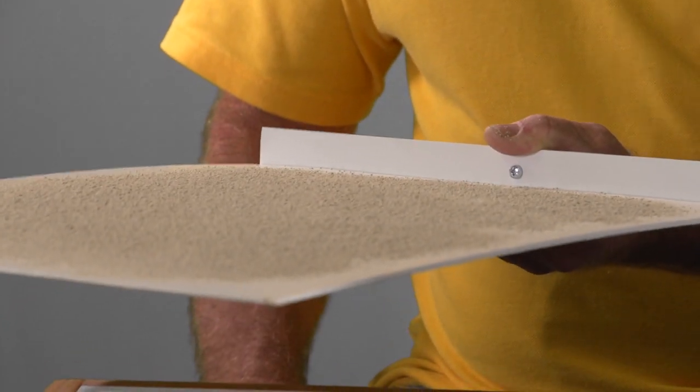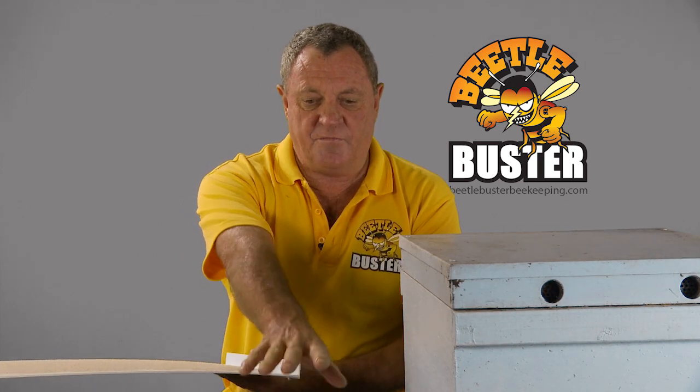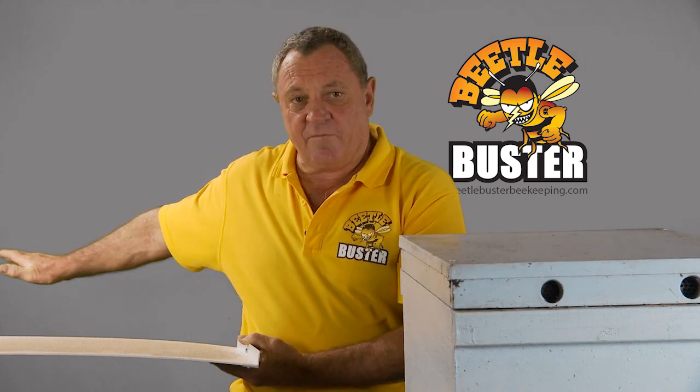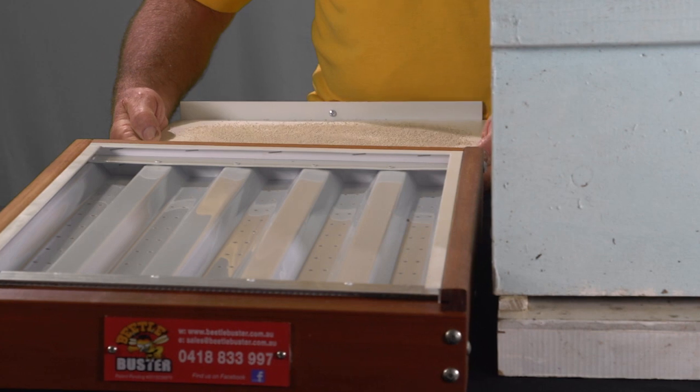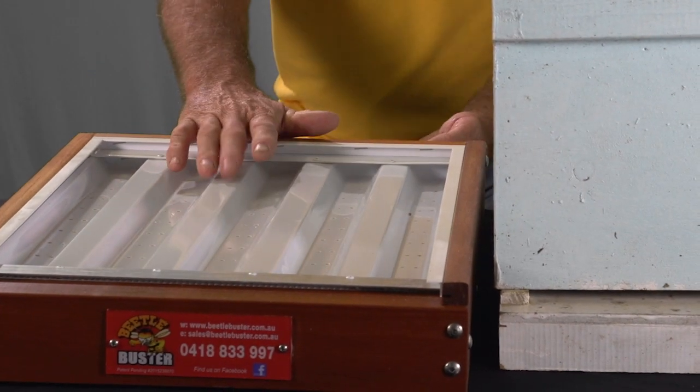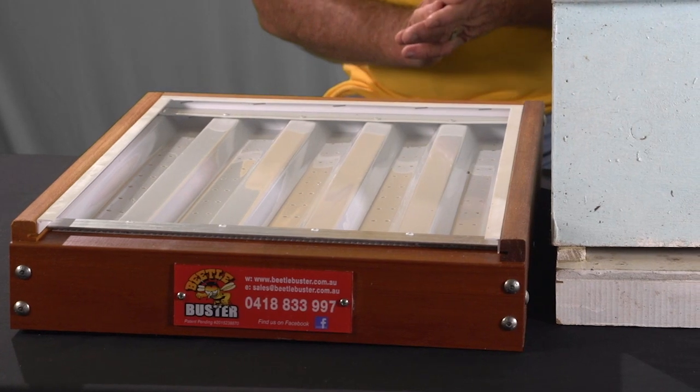That's basically all you need. If you're doing this, obviously you don't do it over the top of the baseboard like I'm doing here — it's probably preferable to do it further back and then come in and install the tray. You don't want to get any DE on the base here; it's just not good for the bees, and it's bad for the beetles too.